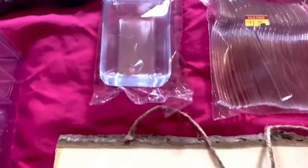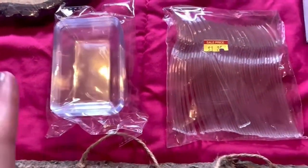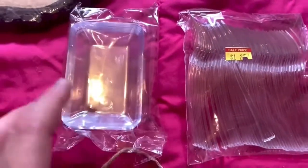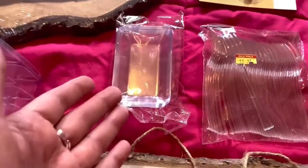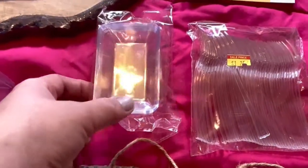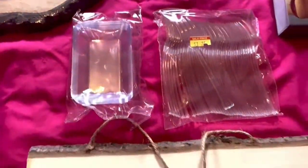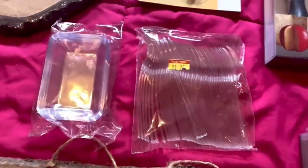These ones will be for different types of dips — mayonnaise, mustard — because I don't want everyone taking the jar of mustard or ketchup. Instead, I'll have these small plates that everyone can use for their own, put in their own plate and go around chatting.